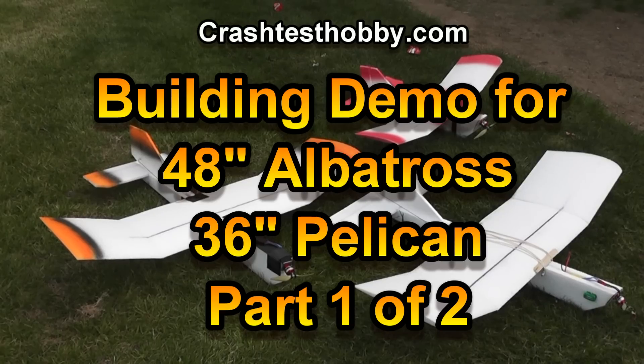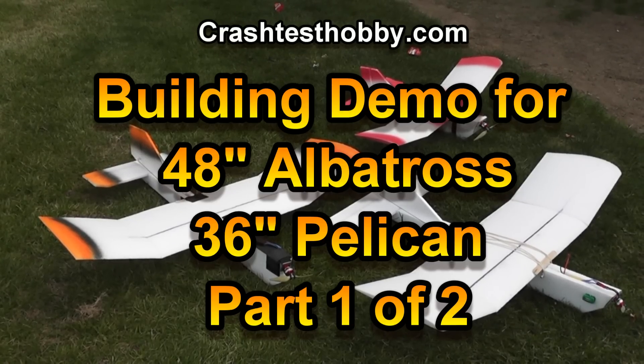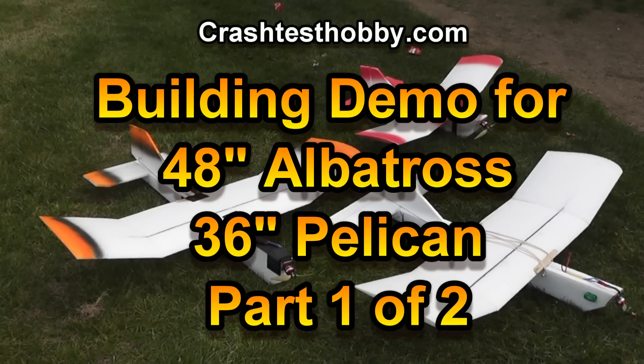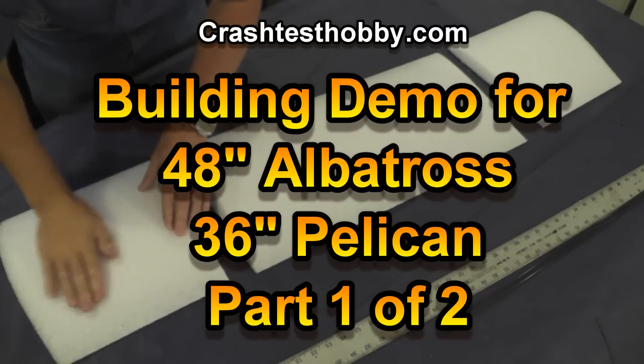Hi, this is Lee with Crash Test Hobby. I want to demonstrate building techniques for our 48-inch Albatross and our 36-inch Pelican trainers. They're great flying planes and easy to build.